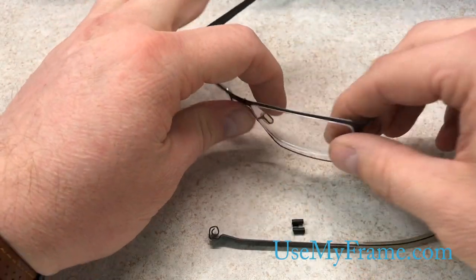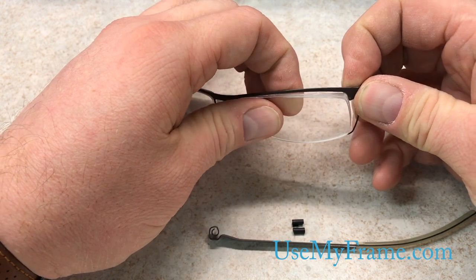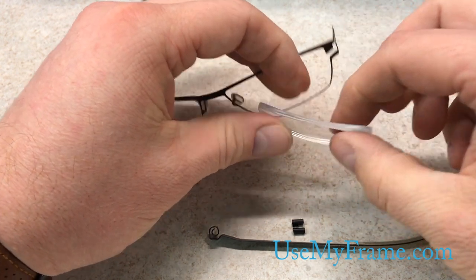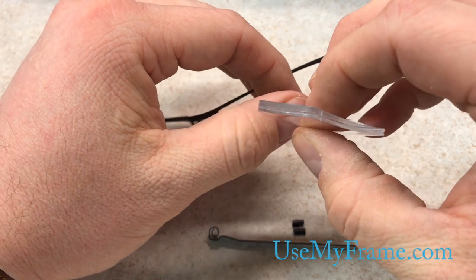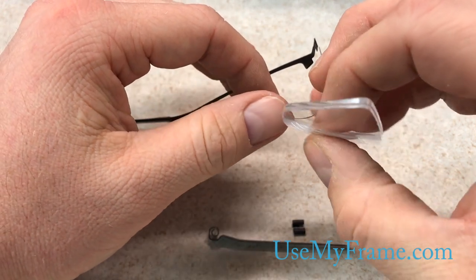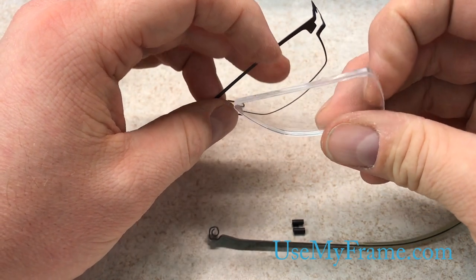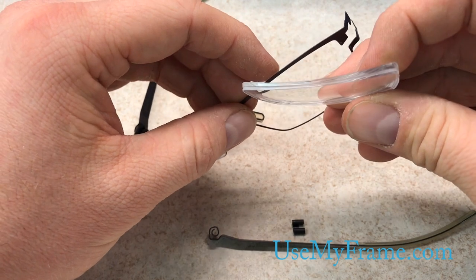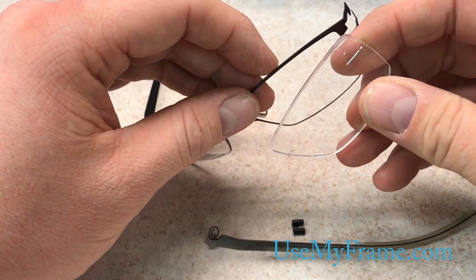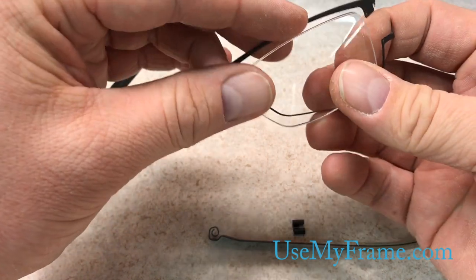And in case you want to see the lens, it is going to be your standard semi-rimless type of frame with a groove. To edge it, you may want to check your groove settings, and maybe even cut a test lens, just to make sure that you have the groove at the proper width and depth so it fits in there correctly.